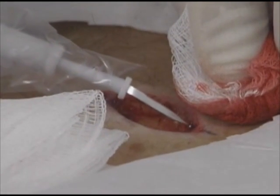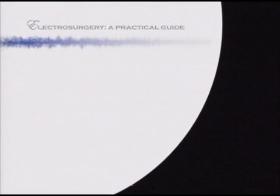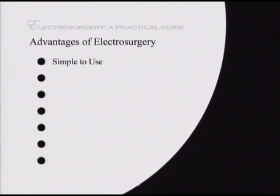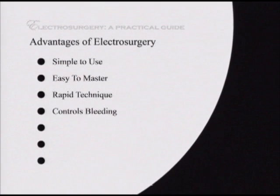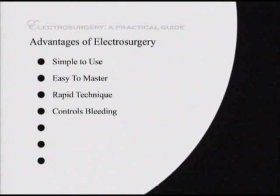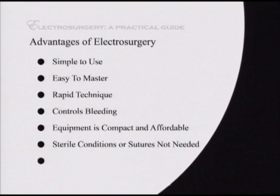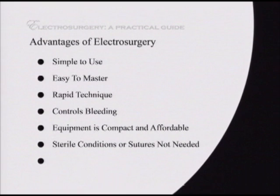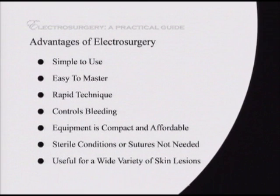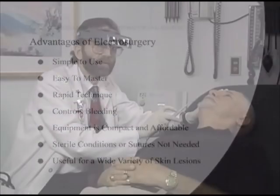Electrocoagulation is the method used to stop bleeding. Electrosurgery has the following advantages: it is simple to use and easy to master. The technique is rapid. It controls bleeding while cutting or destroying tissue. The equipment is compact and affordable. When used for tissue destruction, sterile conditions or sutures are not needed. It is useful for a wide variety of skin lesions.